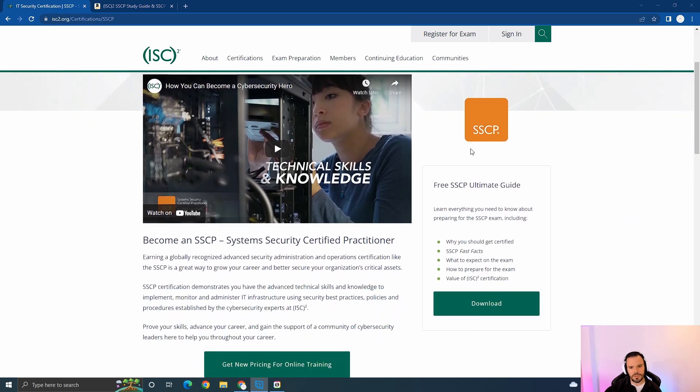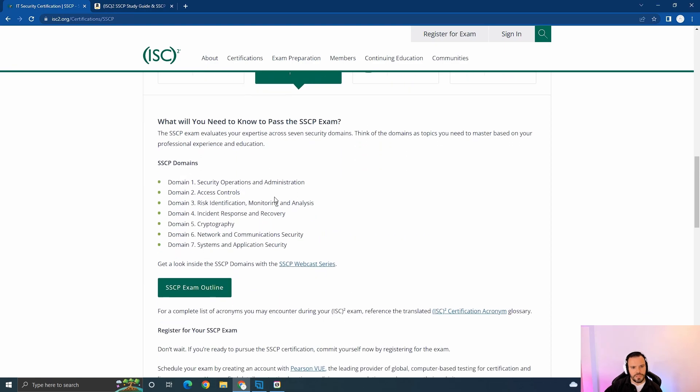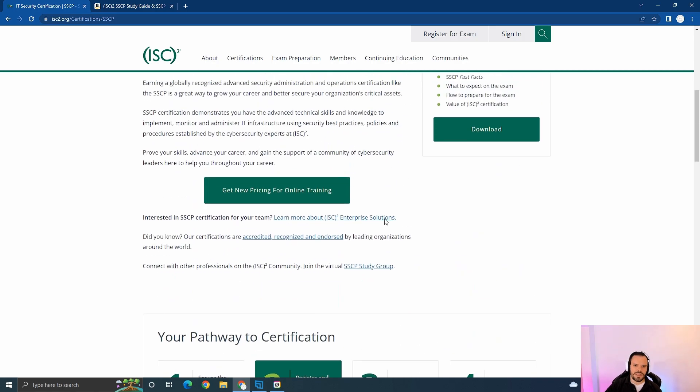Here is the ISC² website. If you scroll down to 'Register and Prepare for the Exam,' you can see the seven domains listed. So if you've worked on a help desk for one year or more in access control, networks and communications, a NOC, a SOC, or any form of help desk — and you can prove it, maybe with a letter from your manager on company letterhead — you can actually become fully certified in the SSCP.